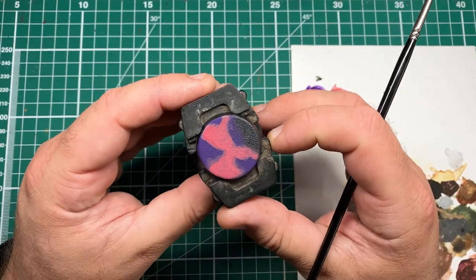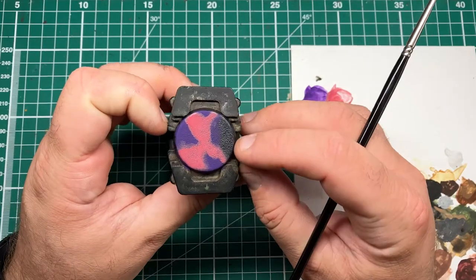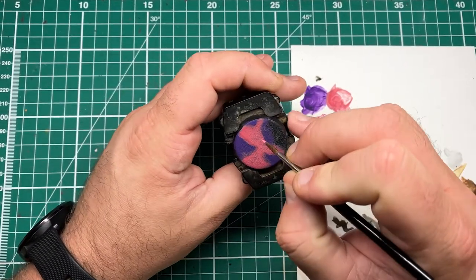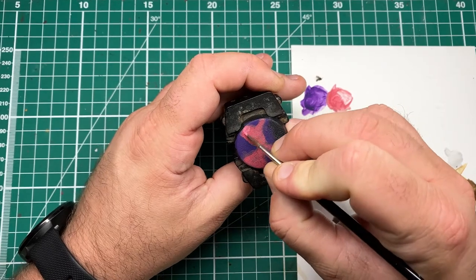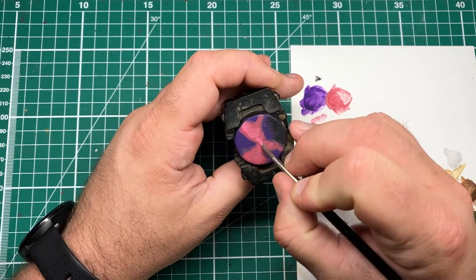After a couple of layers, the Pink Horror looks like this. As you can see, with each layer I focus more towards the middle, so there's a bit of feathering on the edges. It doesn't have to be perfect, because this is going to get covered over by crackle paint, so we don't need perfect blends or perfect coverage.